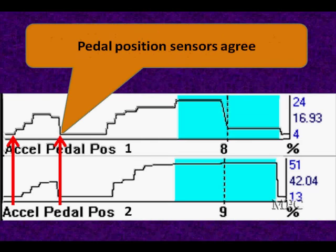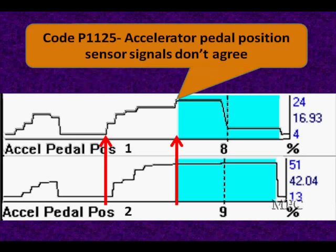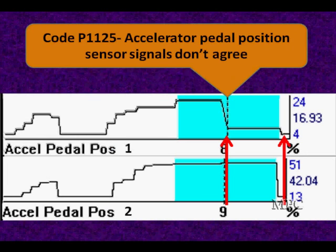They pretty much agree here — they look about the same, doing almost the same thing. But here, for a fraction of a second, they don't agree. I'm starting up my staircase on one, and two hasn't moved yet. Over here I get a much bigger step. One is making a much bigger step than two. And then here I make a big drop-off — position two didn't move. This is the kind of stuff you look for in a scan tool. You see why we use graphing? You can't do it any other way.